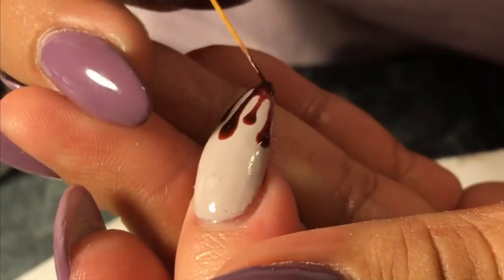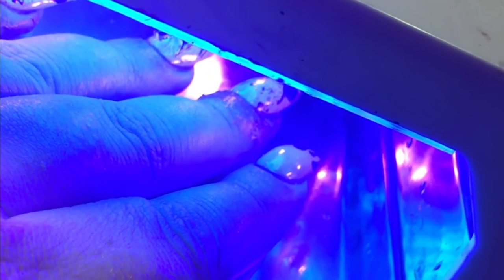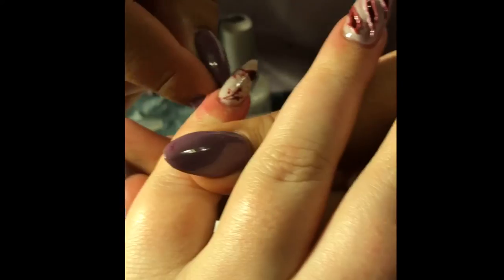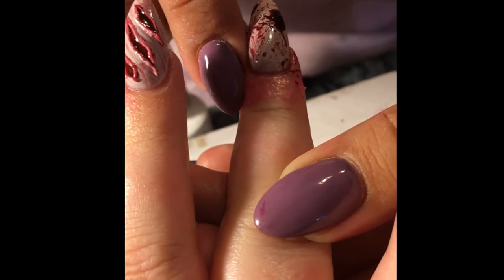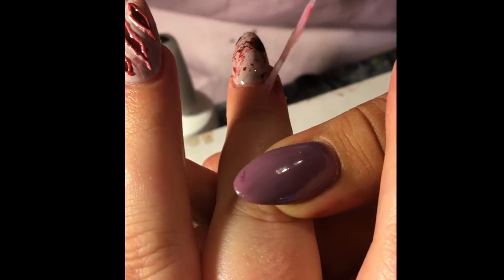Add more red to the areas that look a little lighter — that's why it's good to layer it on after each cure. Now go ahead and remove the latex from around the nails because we're going to do our top coat next.